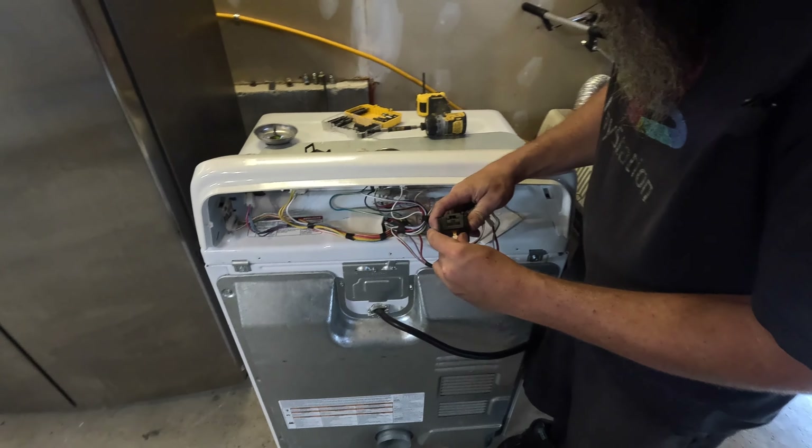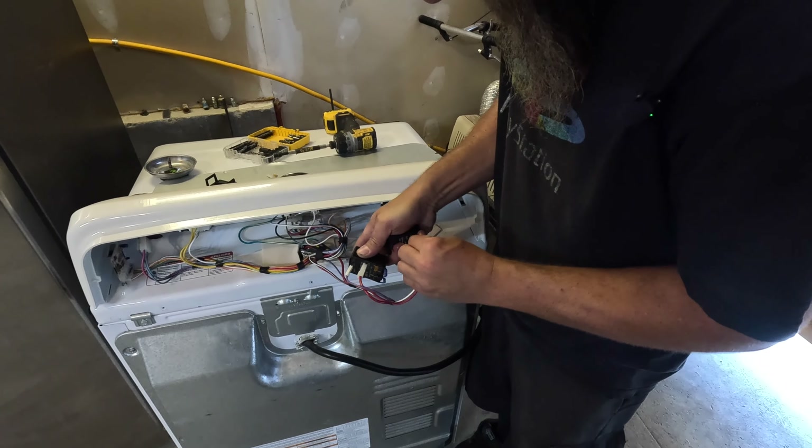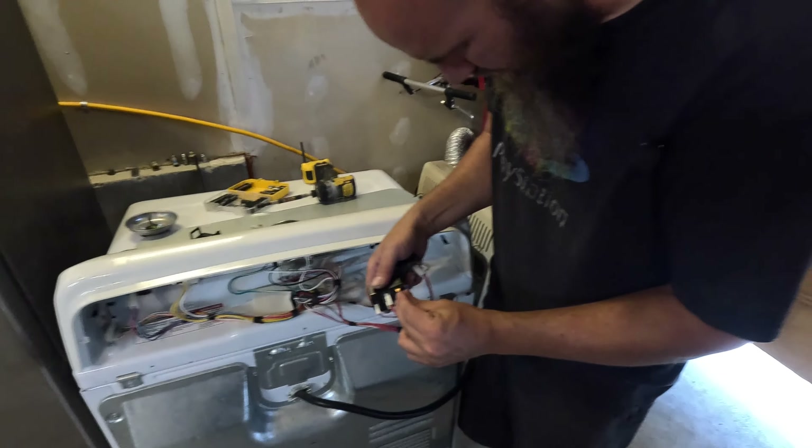Alright everybody, we're back on this Whirlpool Bravos with the switch busted off it. We got the switch in — it's a used switch from eBay, but it's the same switch. I haven't ever really known these to go bad, but the W10562712 has both the same numbers on there.